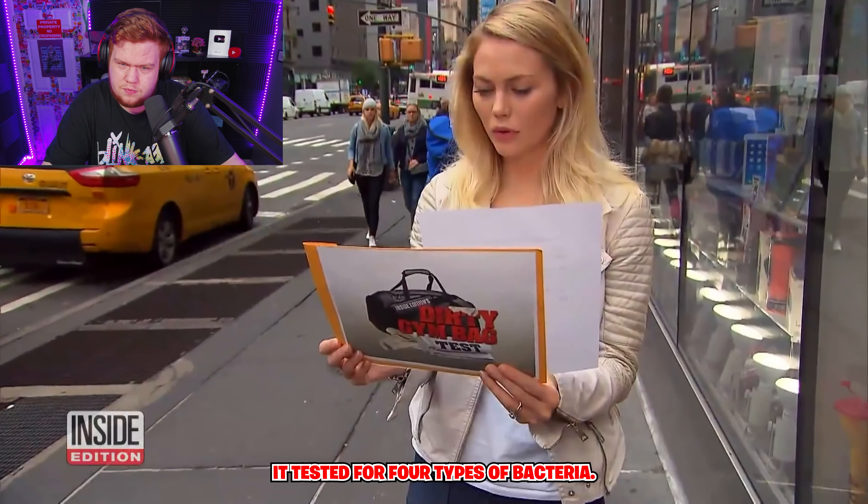And the model's gym bag tested positive for four types of bacteria — fortunately, nothing harmful. She said she was expecting the worst because she'd neglected it for several years.